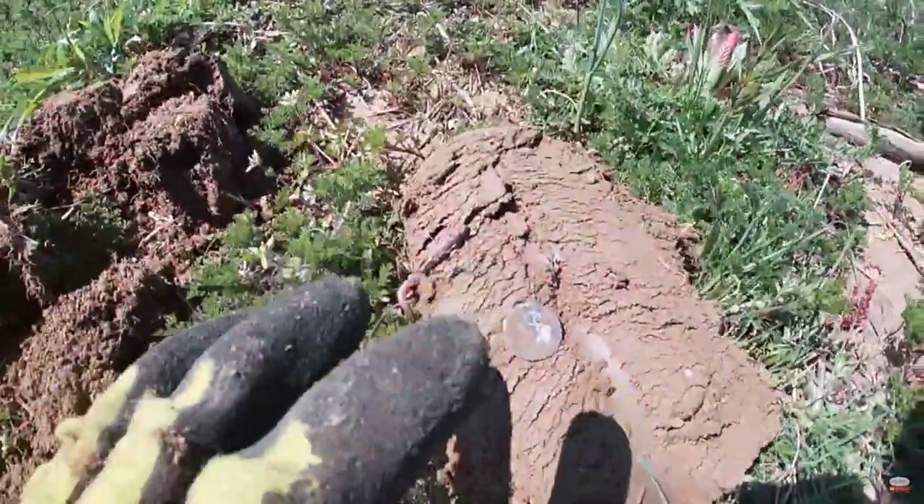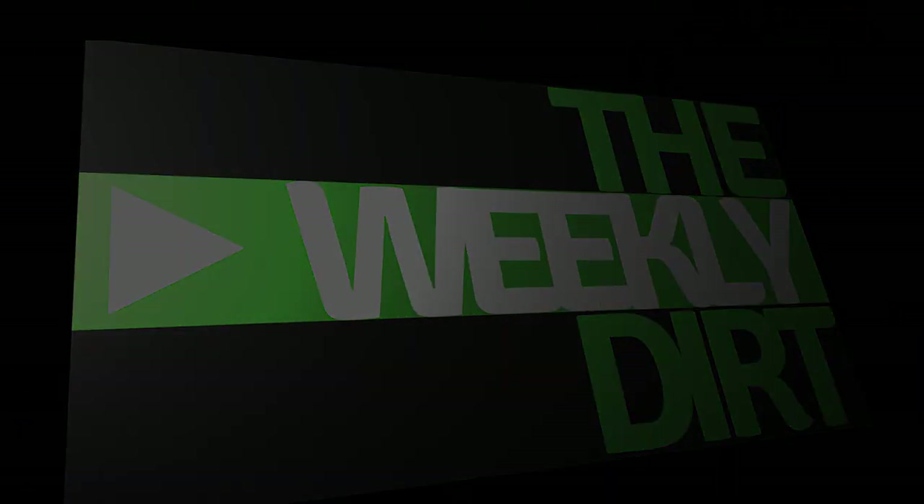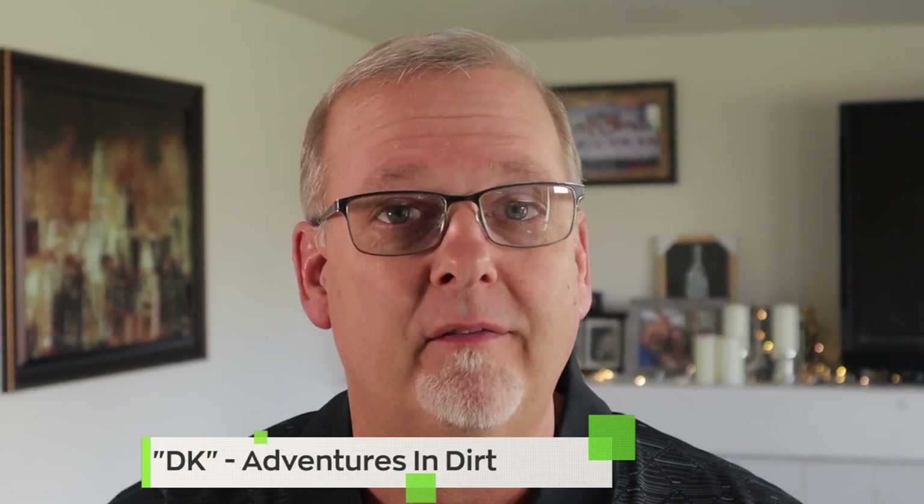Oh my god, I'm shaking — this is what I'm talking about! Hey, welcome back to another episode of The Weekly Dirt. It's been a great week of digging out there. Let's jump right into it by going to one of my favorite channels, You're Digging It — that's right, You're Digging It Metal Detecting had a great week, pulled up some cool finds. Let's go take a look and see what he was up to.